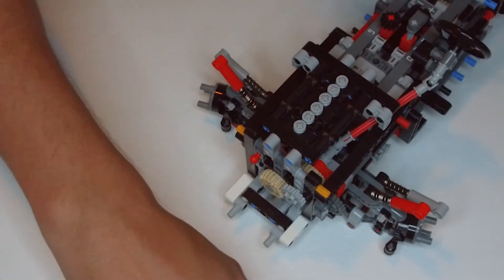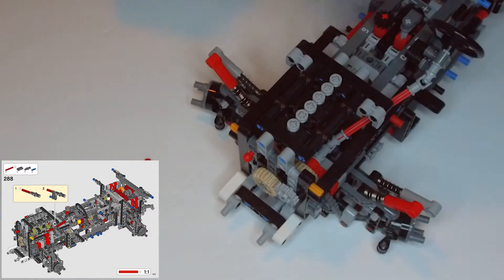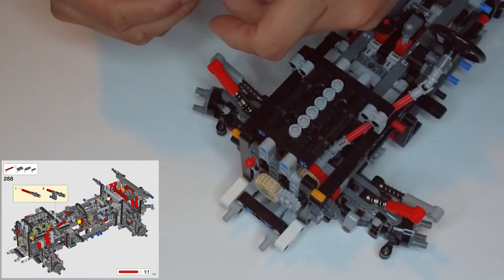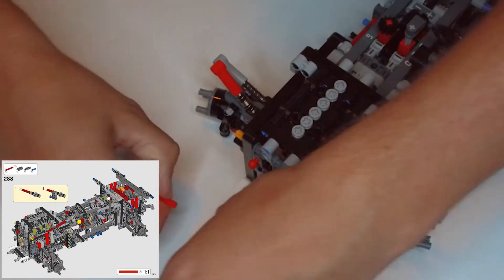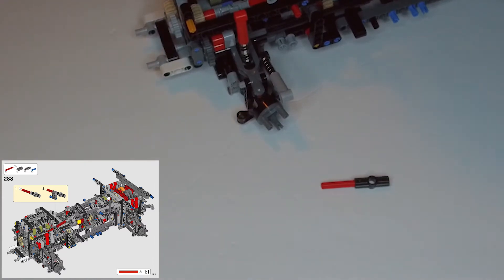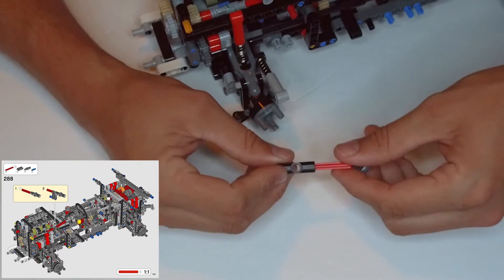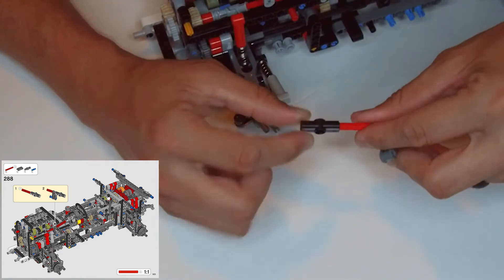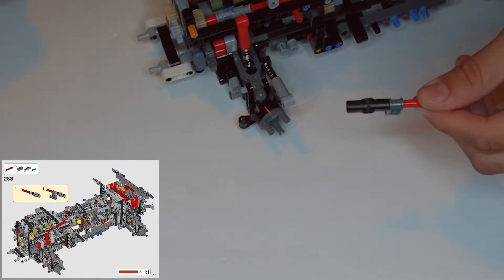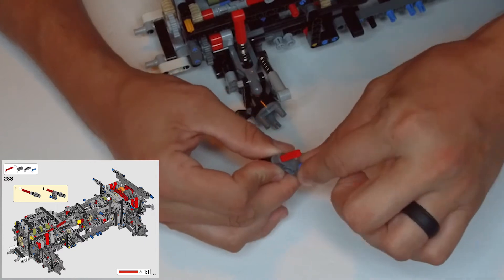Now step 288. We need one of these four-space long red x-bars and we need a black number two connector. We're going to put the x-bar into the end of that. Then we need a dark gray connector like this and we're going to slide that onto the x-bar so that it's hanging down and the hole on our number two connector is going out the sides. Then we need a blue clip with the x-bar and clip combo, and we're going to put that into the bottom.